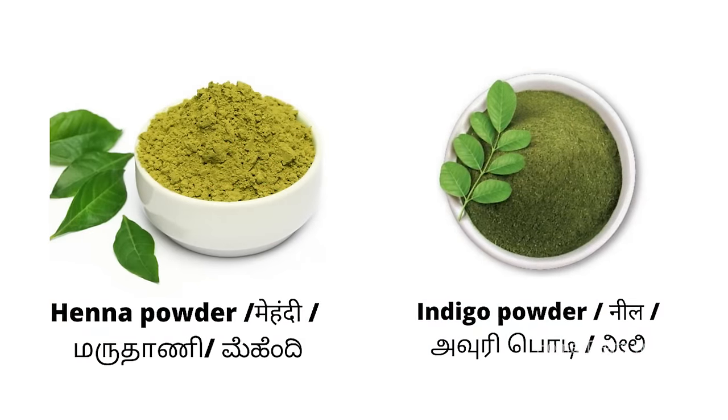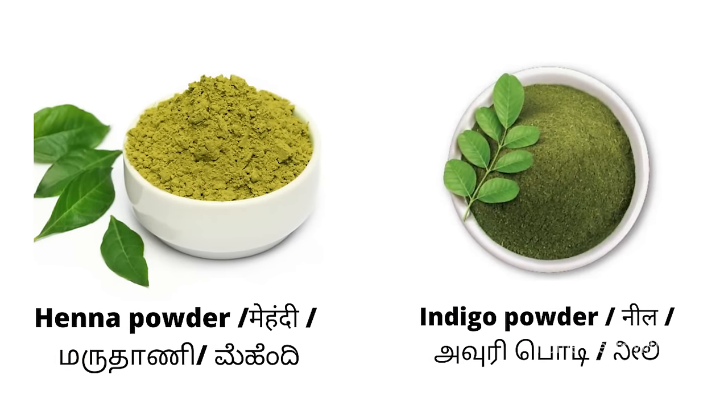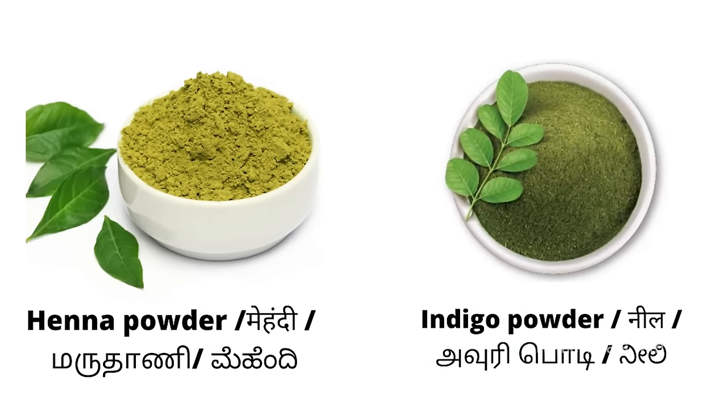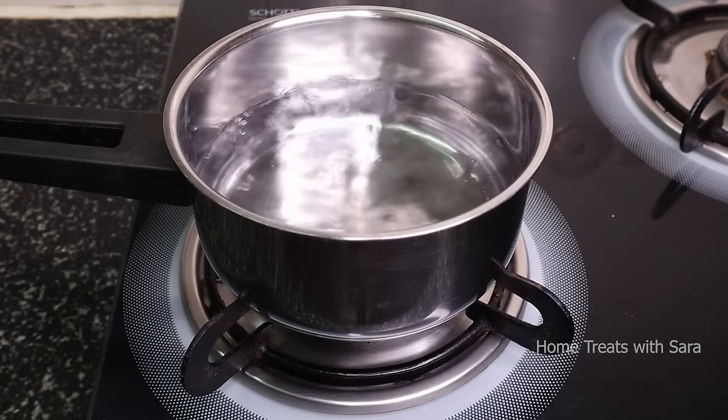Firstly, to prepare this natural hair dye to cover gray hairs, we will need henna and indigo powder. It's a two-step process. Step one: prepare the henna pack and soak it overnight or for about eight hours before application.